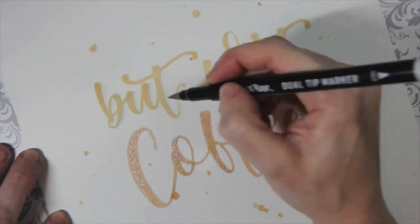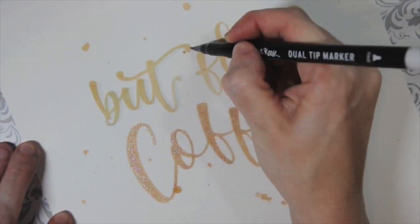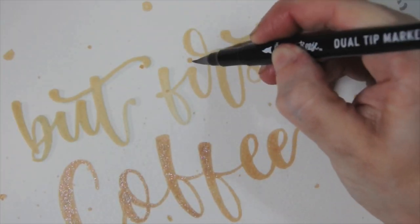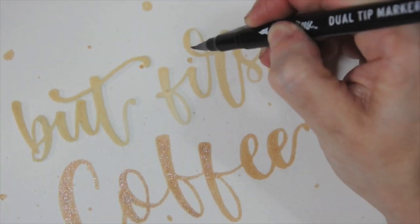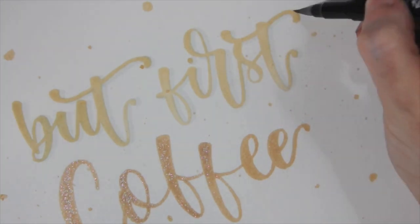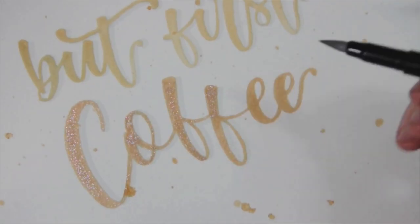One of the easiest ways to accent your piece and really add a pop to those letters and make them stand out on the page is to add shadows. A rule of thumb when adding shadows is to pick two sides and stick with them — you're either going to pick the top or the bottom, and the left or the right hand side.